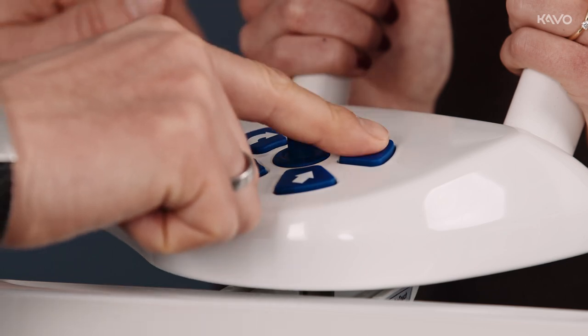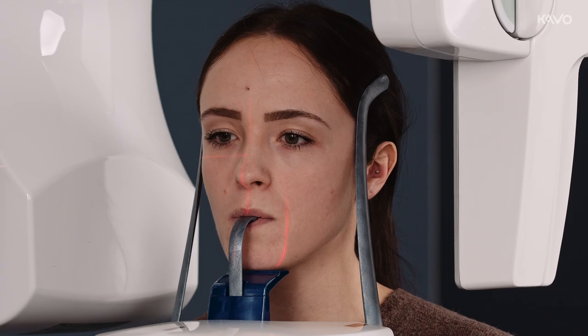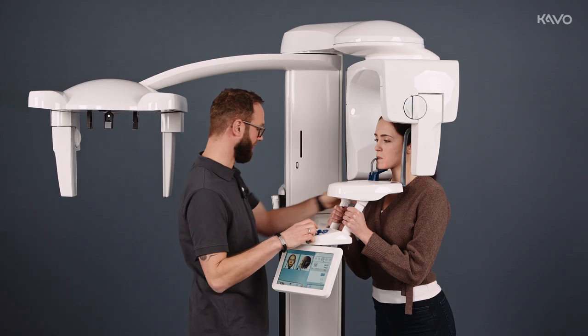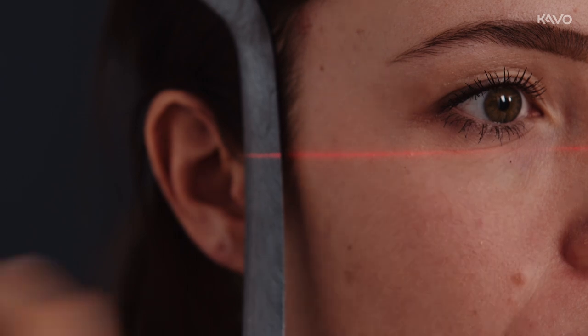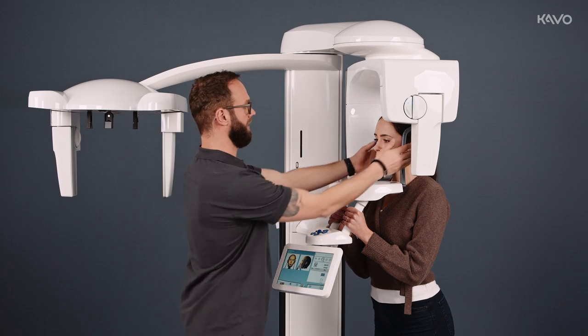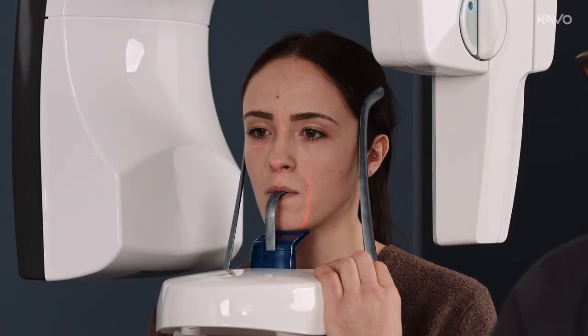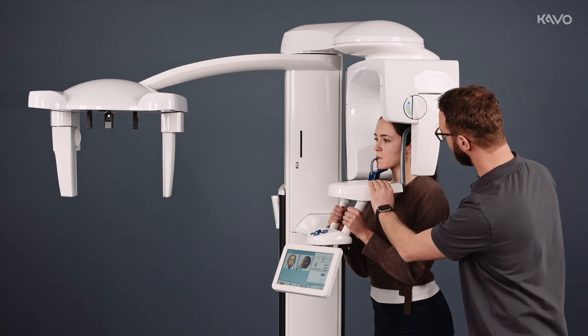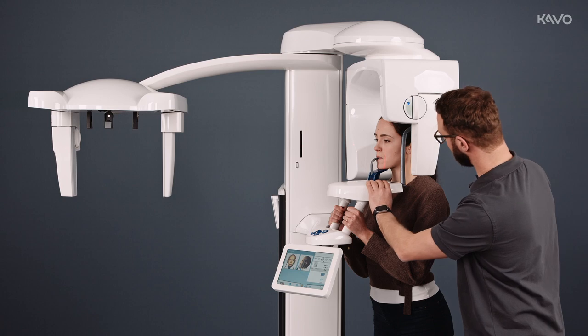These two arrow keys are not required for the ProExam 2D. We align the Frankfurt horizontal with a rotary knob here. Feel the underfloor of the orbital cavity. Align the mid-sagittal. And finally, the K9 laser, which should be between 2 and 3 on the upper jaw on the unit.